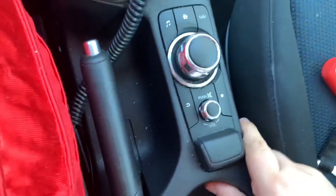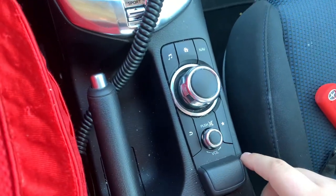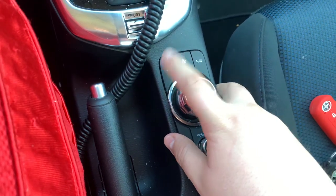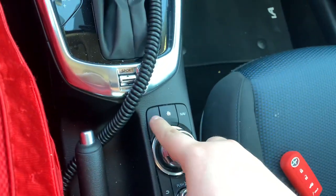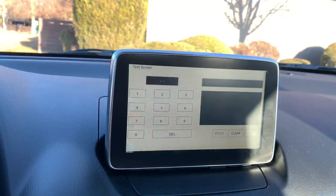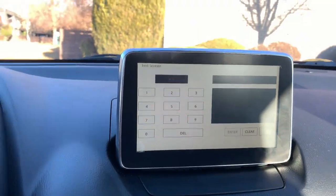So what you're going to do is come down here. You're going to hold power, favorites, and music all together. You'll get the test screen.